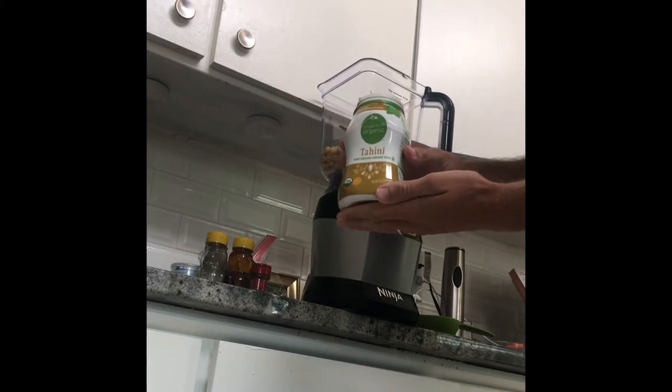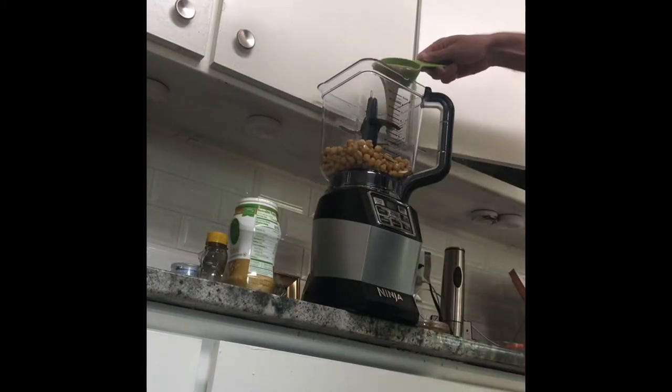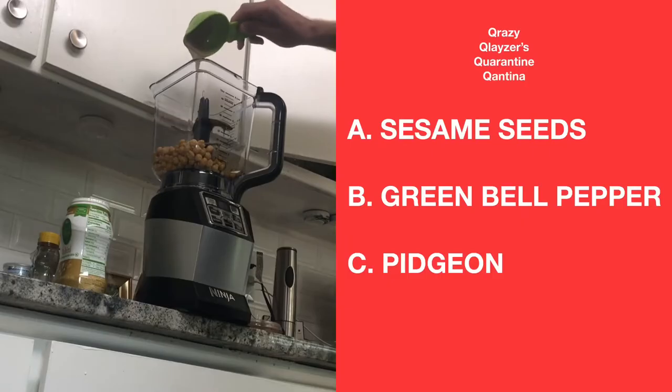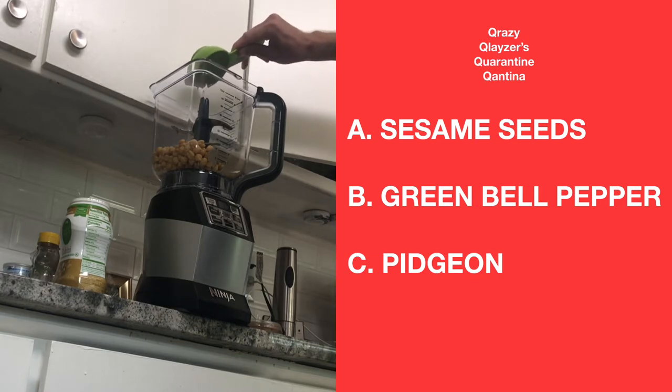Next step, add a half a cup of tahini. Multiple choice: tahini's main ingredient is A) sesame seeds, B) green bell pepper, or C) pigeon.